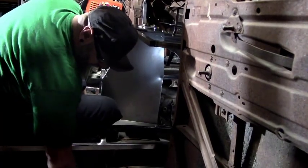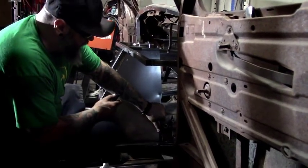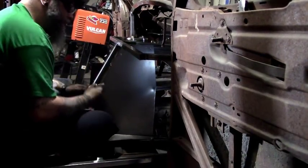Now that the plate is secured and we have it in the shape we want, you want to trace any excess, remove the panel, shear it off, and then put it back in.